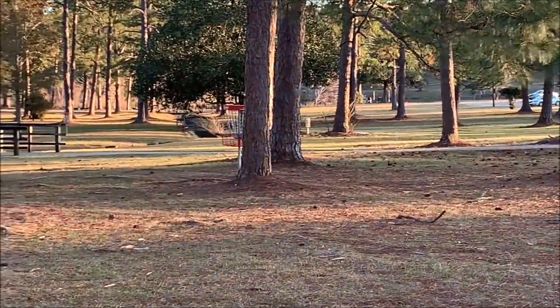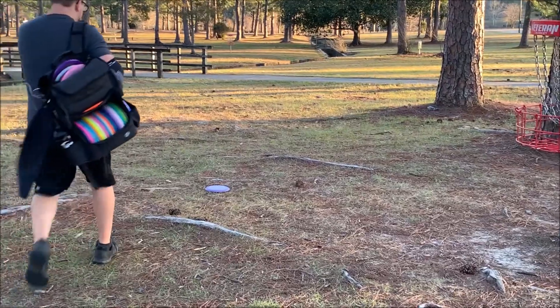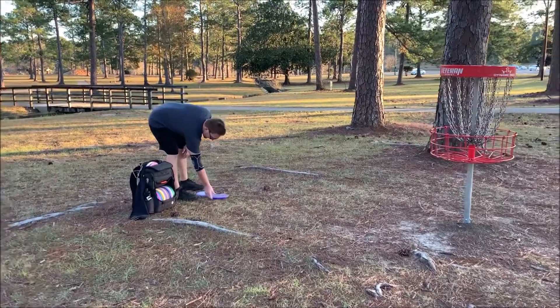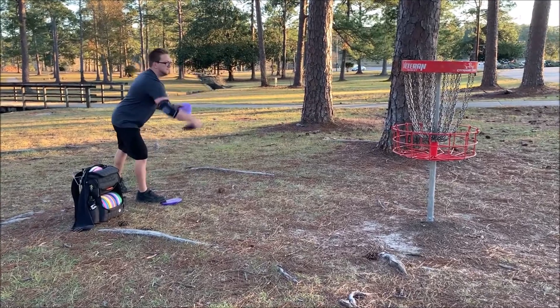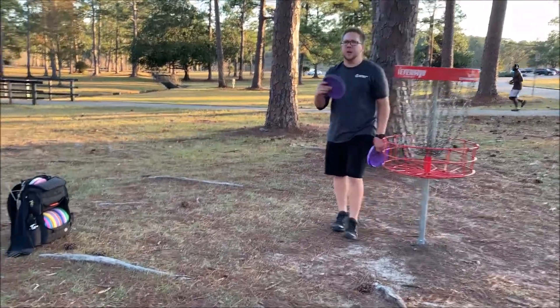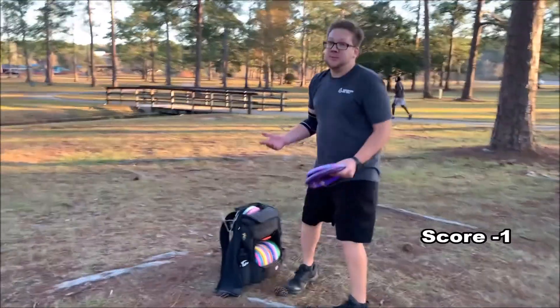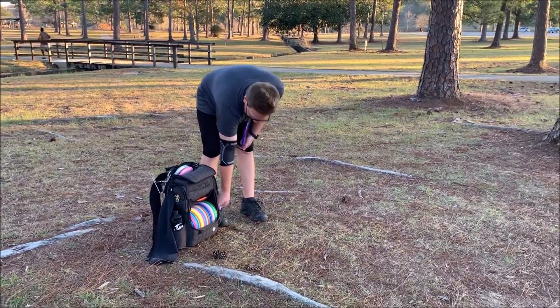Maybe? Oh my goodness. Okay, good. That was a close one, but not quite. Got to tap in the bogey. So it's only my second bogey of the day, I think. That puts me at — I think I'm still at one under now. So hopefully we can keep it up. I think the best I've ever shot here is four under, so we'll see what we can do.